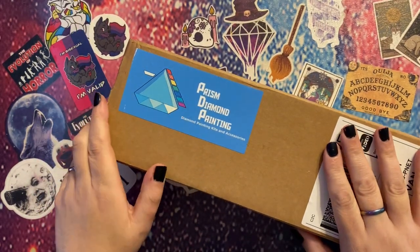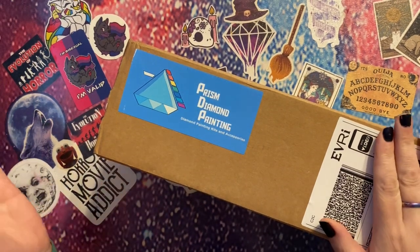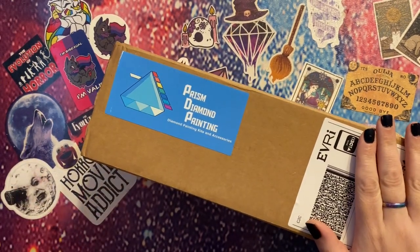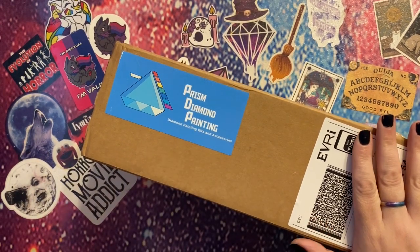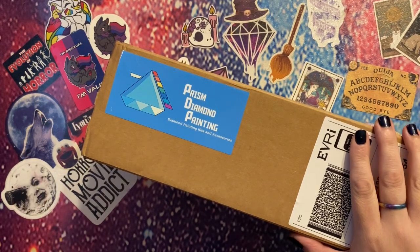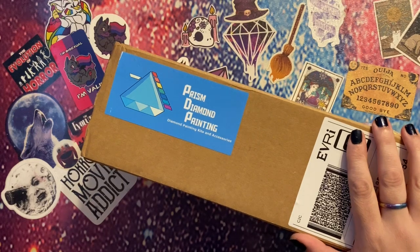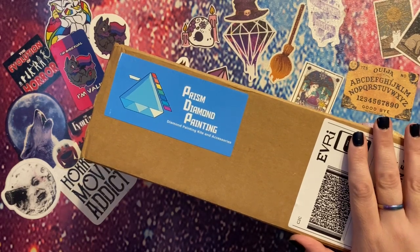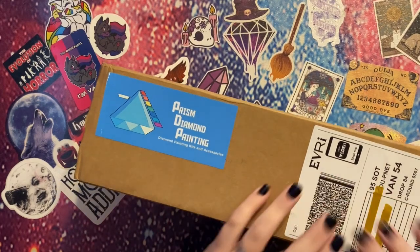Hey peeps, welcome to the Crafty Witch UK, my name is Arietta and today I'm really pleased to bring you an unboxing from Prism Diamond Painting. I haven't tried them before but they have UK stock and I was very keen to support another small company, so let's get this box opened and see what I have ordered.